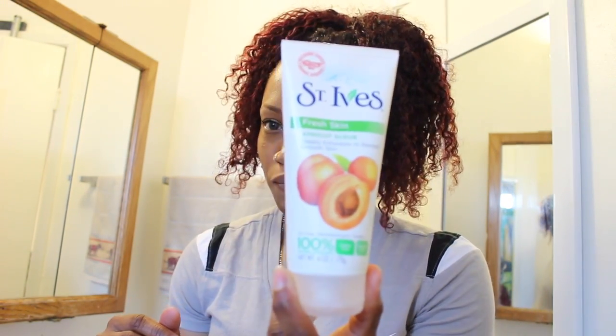Hey YouTube, this is Takesha. I'm back. So tonight I'm going over my SOB sister-owned budget hacks that I use after the gym.